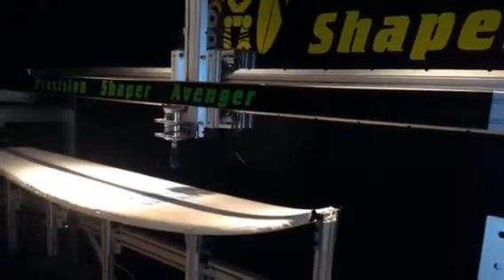The machine is slower than our V8 system, roughly milling about two short boards an hour. It will require more maintenance, but it does a great job of breaking the barrier of entry if you want to look towards the future and get into the CNC milling of surf, wake, or kite boards.